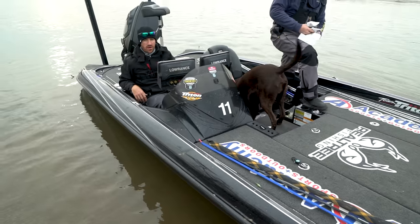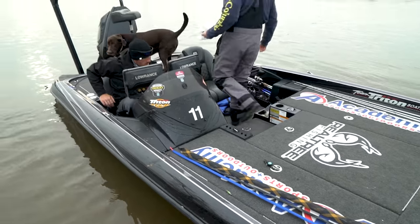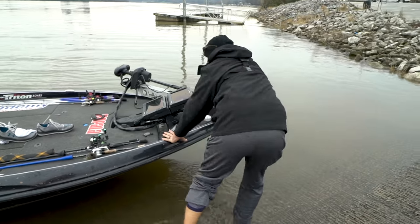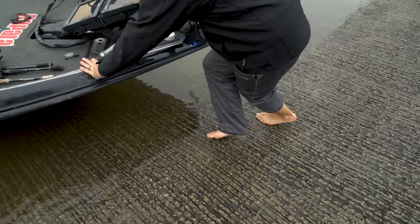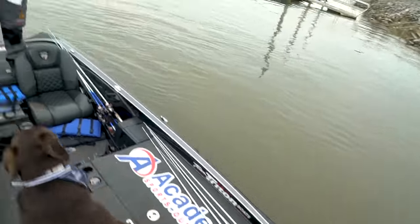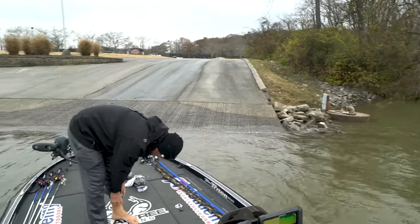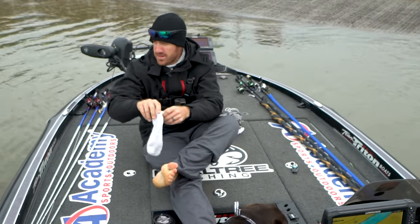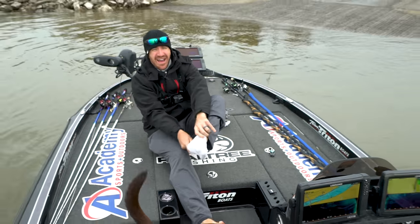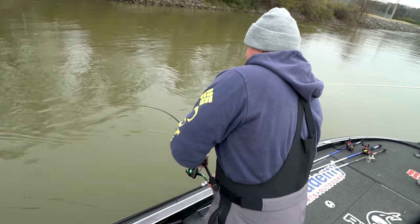We're on the ramp. How cold is it? When it comes to fishing we'll do a lot of things, but I ain't just jumping in for no reason — not for a hundred dollars.